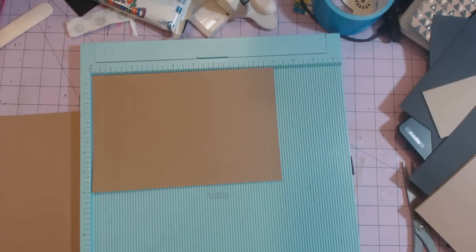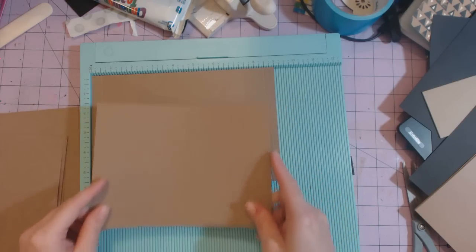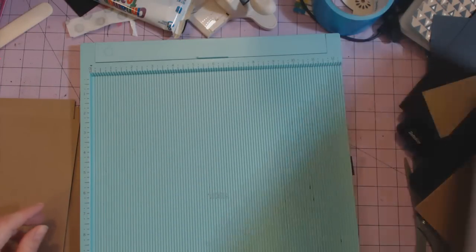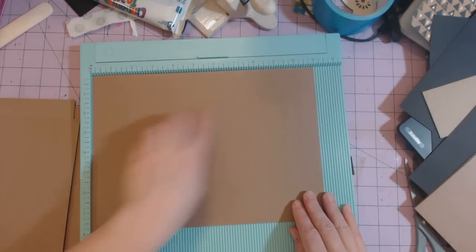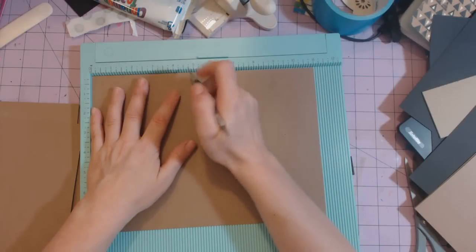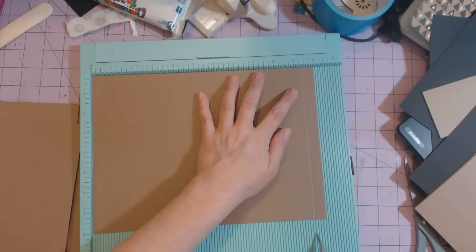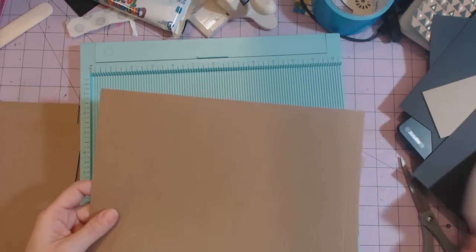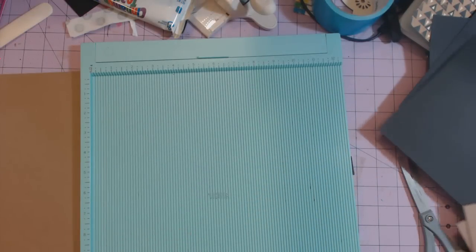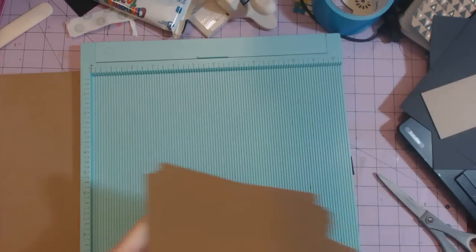The second sheet, which measures six by eight, you're not going to score or anything. Then you're going to need an eight by eleven sheet — stick it so the eleven-inch side is at the top and score at four and a half inches and then again at ten and a half inches. You need six of those.